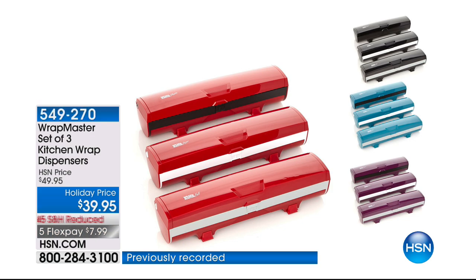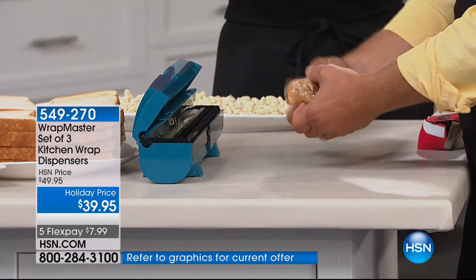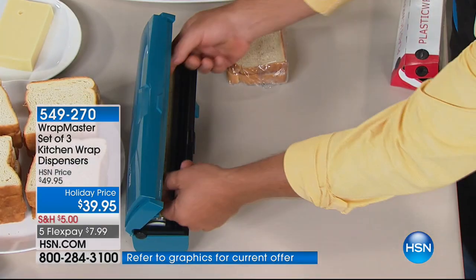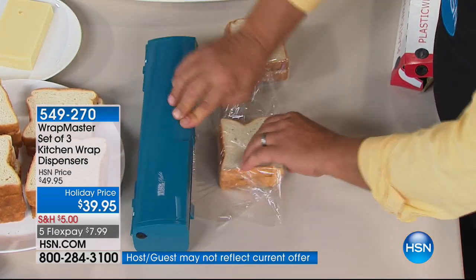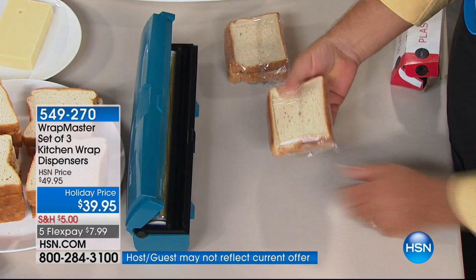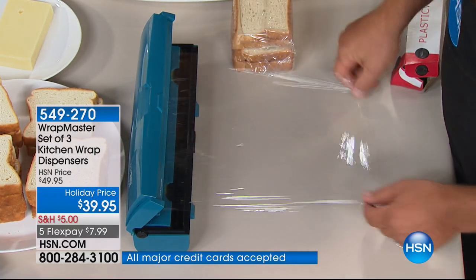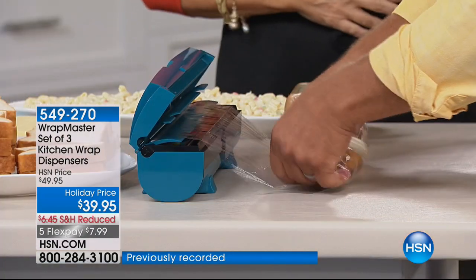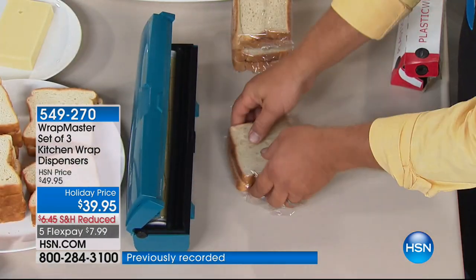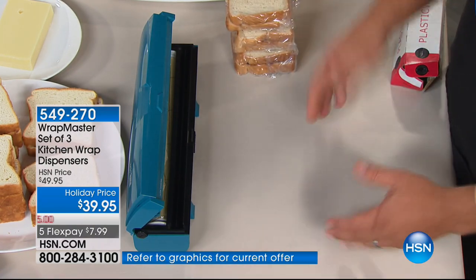We've got the Wrap Master for you because every kitchen is going to have plastic wrap, foil, and a lot of them have parchment paper or wax paper. We have John Florell in our kitchen to show you how you'll wrap everything with a set of three Wrap Masters for $39.95. We have four flex payments — you get one for plastic, one for tinfoil, and one for wax paper or parchment paper.